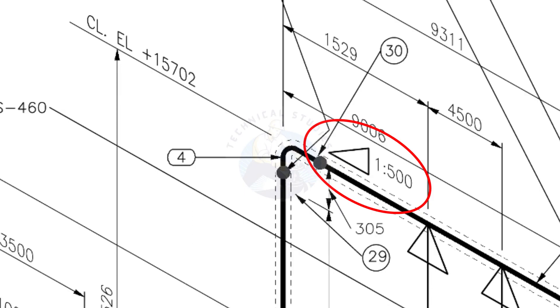See the pipe slope symbol. The slope ratio is 1 to 500, meaning for every meter length the pipe is 2 millimeters lower than the other end. During the fabrication, you need to maintain the degree of the elbow according to this slope.